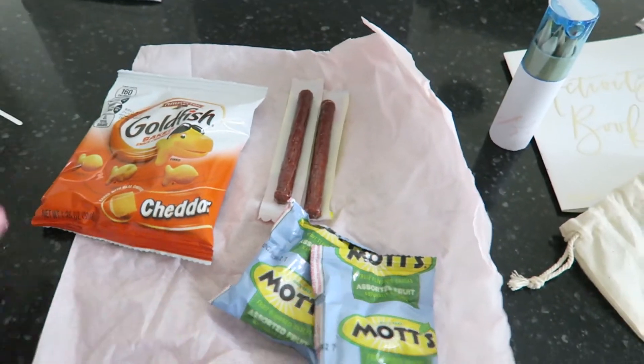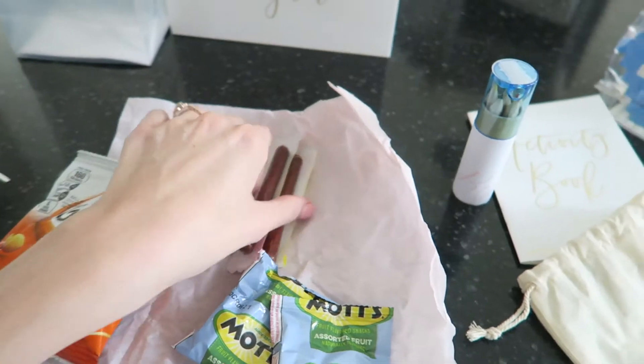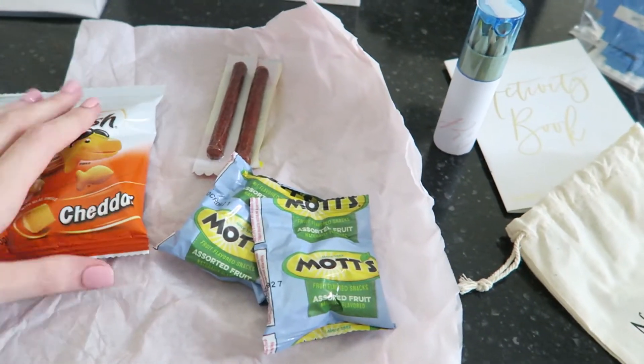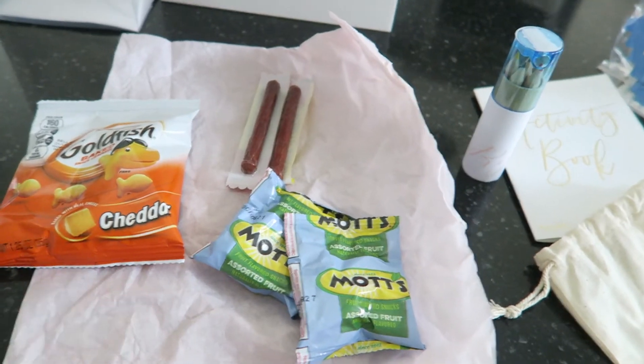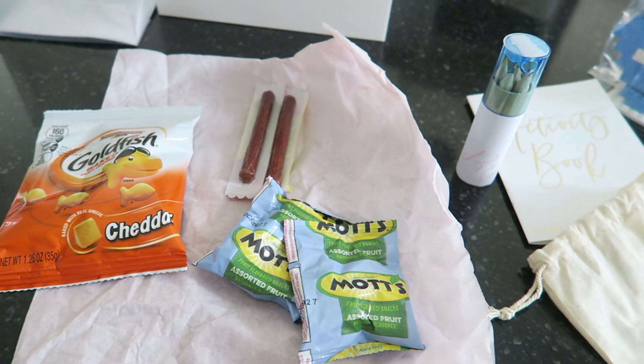My mom put everything in a little pouch and wrapped it in tissue paper just so it was prettier in the box. We also have just some snacks for the kids to snack on for the night, because you know how kids are — they might like dinner, they might not. This will keep them good and happy and full for the night.